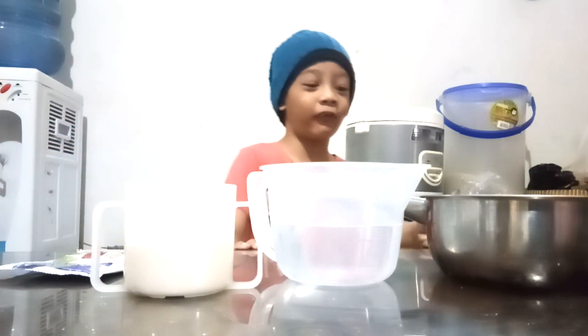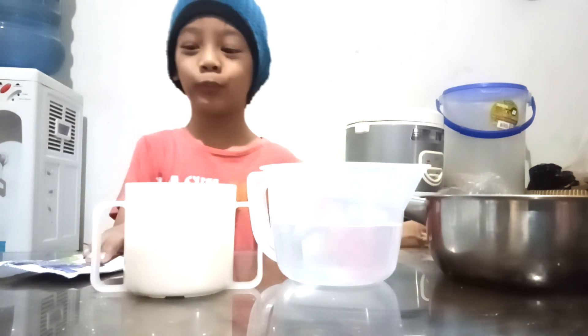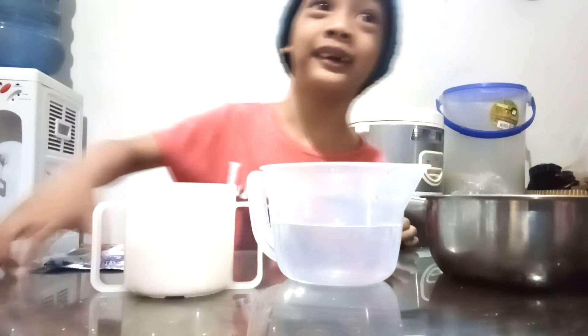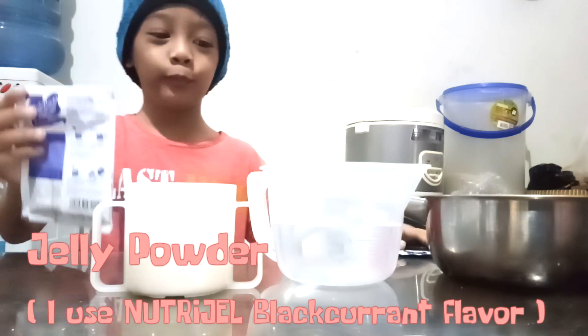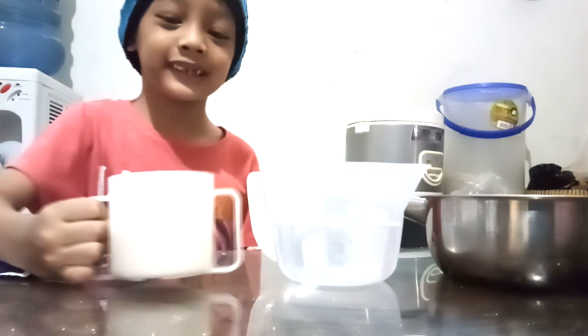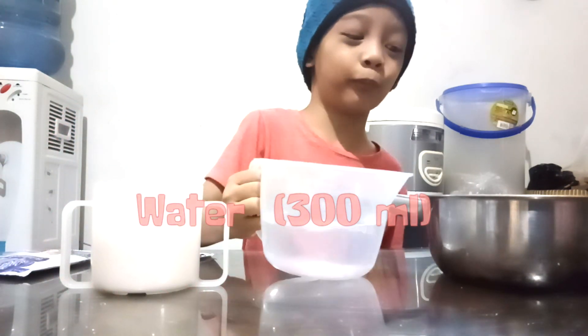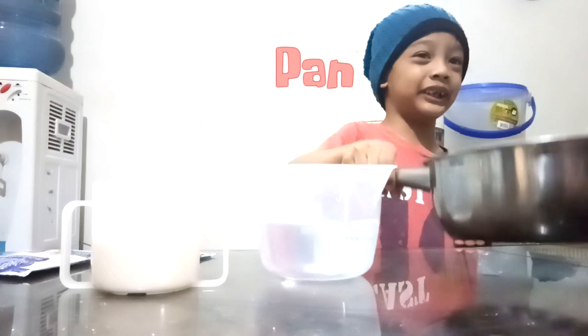Okay, we're on the table now and I will show you all of our ingredients we need. We need jelly powder, jelly powder for the acid, some sugar, 300 grams of water, and a pan.